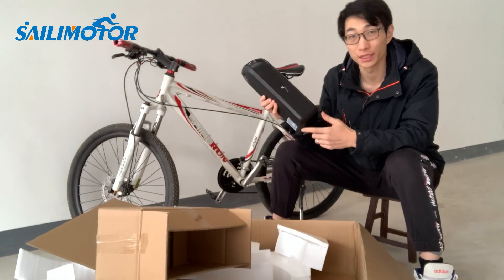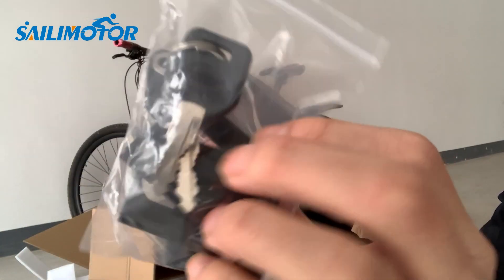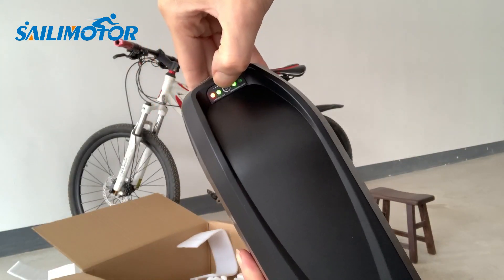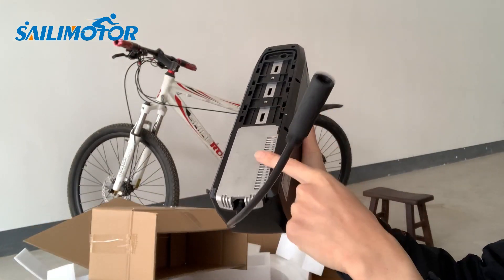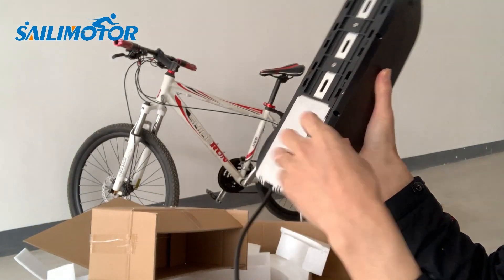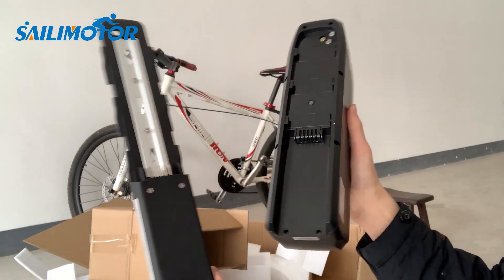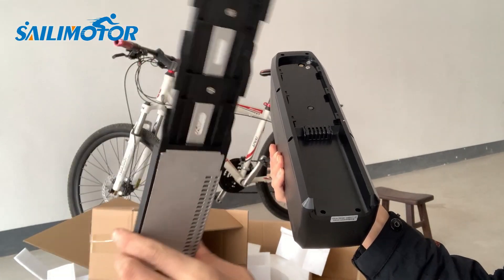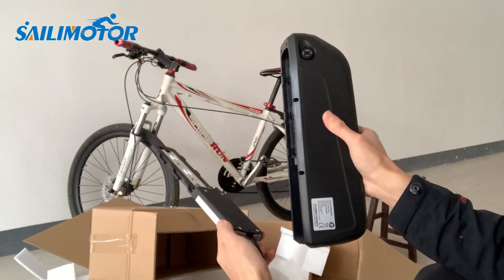This is the battery, which is an optional add-on if you don't have a suitable battery. It has a light to show the remaining charge. This is the battery base — you just need to take off the battery when you don't need to use the e-bike. The battery makes up most of the price.